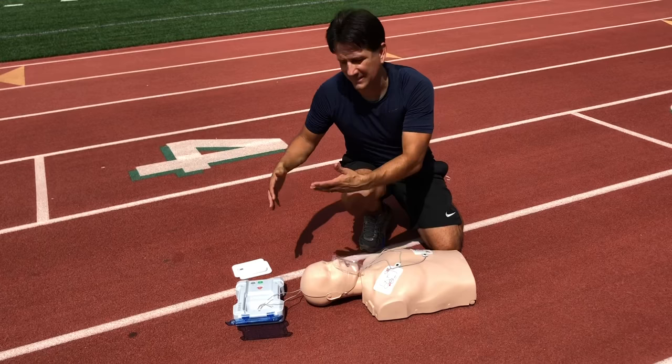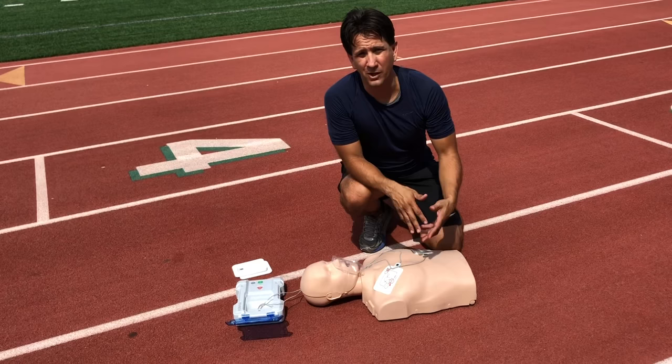That completes the demonstration of how to perform CPR on an adult with assistance from an AED.